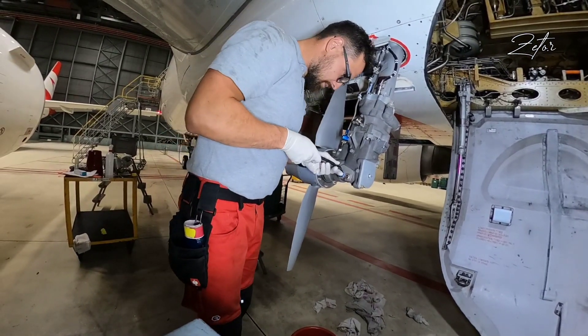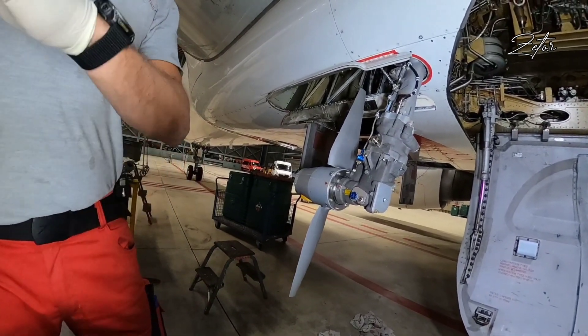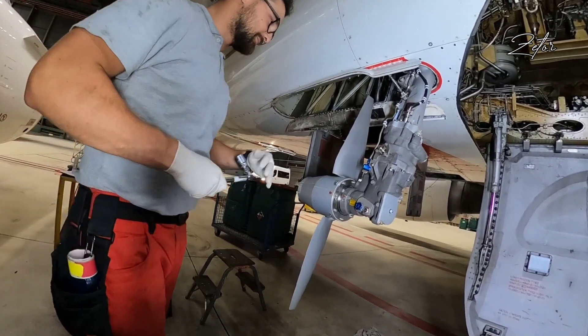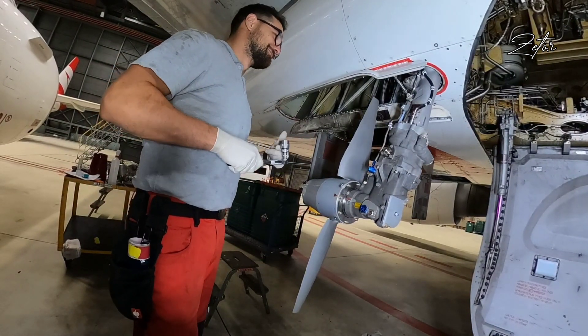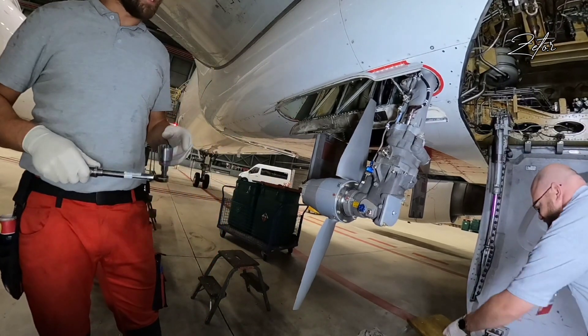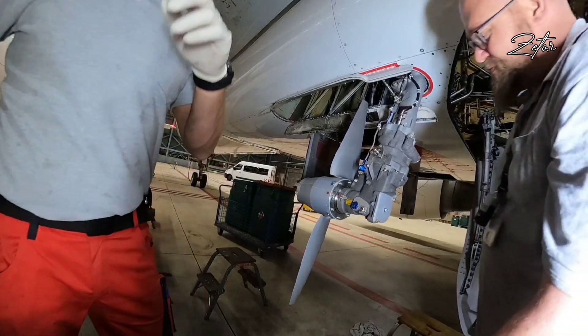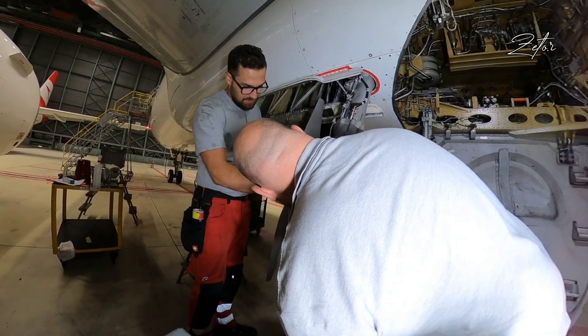I'm almost done with the work, and since the Ram Air Turbine is part of emergency equipment, everything regarding work on such a component must be inspected. That's why my colleague needs to cross-check even minor things like oil servicing. And since he looked happy with my work, we can proceed with the paperwork.